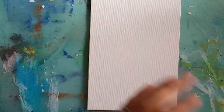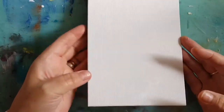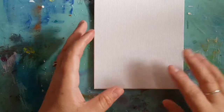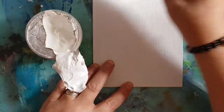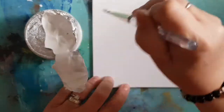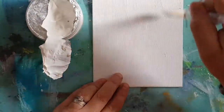Hello everybody and welcome to mixed media Monday, thank you for joining me. I'm going to be doing a small canvas today — it's a five by seven canvas. I'm going to start off by putting a layer of gesso onto my canvas, and this is Imagination Crafts gesso that I'm using today.